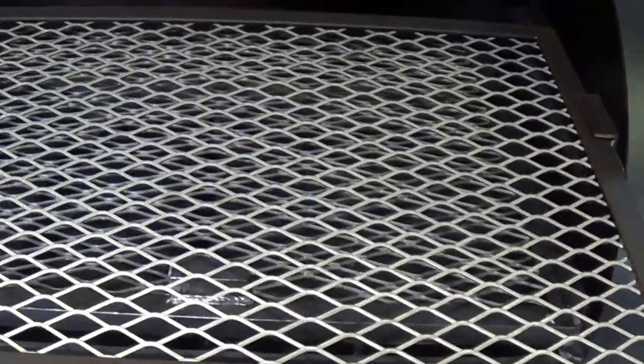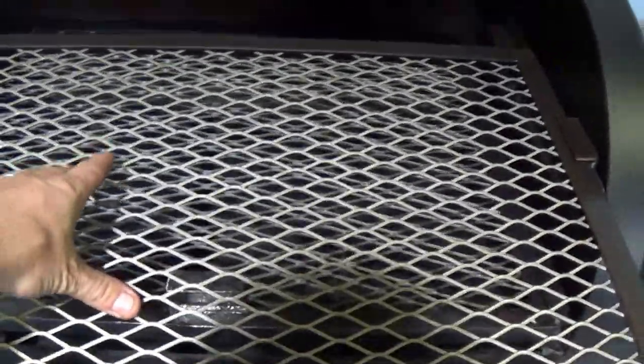Like all of our other pits, framed and angled with heavy duty expanded metal racks — they slide out and are completely removable.